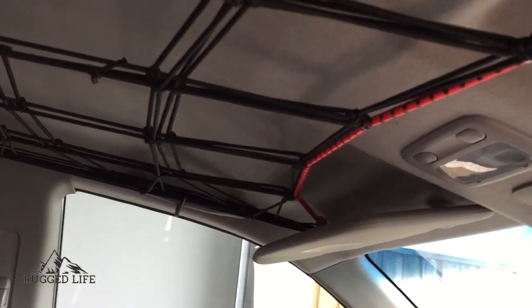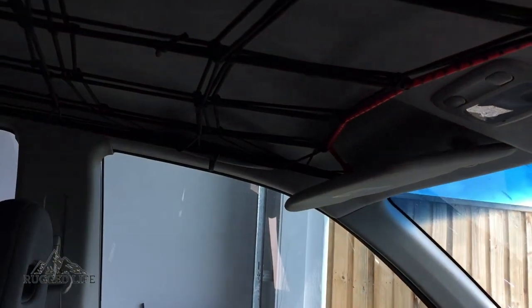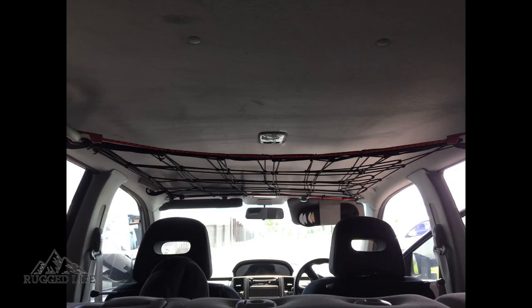Pretty handy, pretty useful, and pretty simple. Cheap and worth doing. Thanks for watching. I'll be doing more videos showing modifications I've done on the Nissan Xtrail. Don't forget to give us a thumbs up and subscribe to our channel.